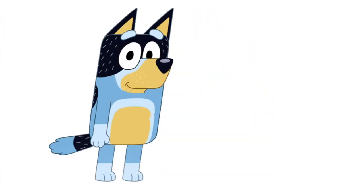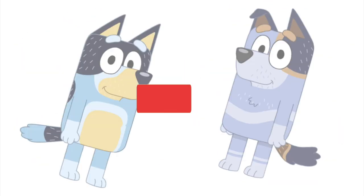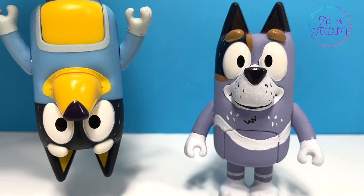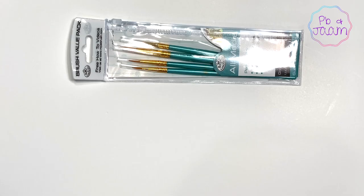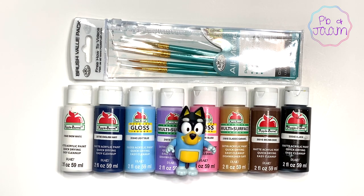Hey guys! So today we're going to show you how to turn Bandit into Uncle Stripes, since you can't buy an Uncle Stripes toy yet. The supplies you'll need for this project are paint brushes, paint, and of course Bandit.